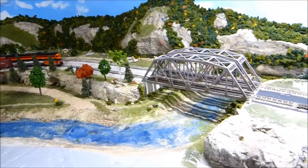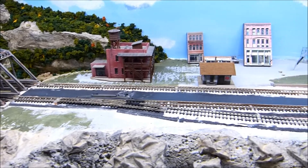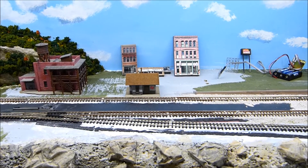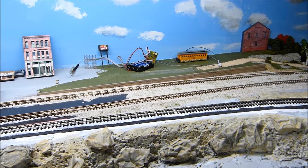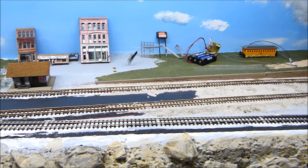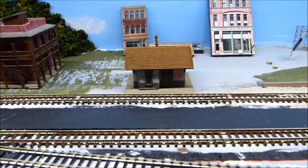I'll follow down the track a little bit and you can see where that depot is going to go. Ignore the rest of the buildings in the background because this is a work in progress. That's my diner over there but I'm not exactly sure where I'm going to put it. And that's the depot I just finished.